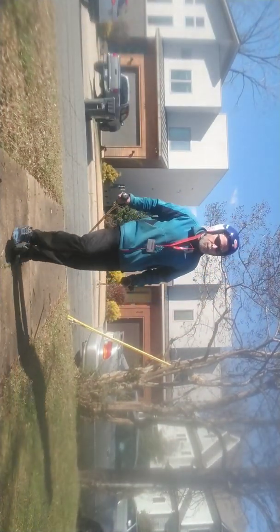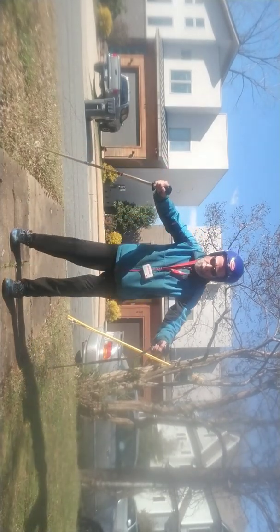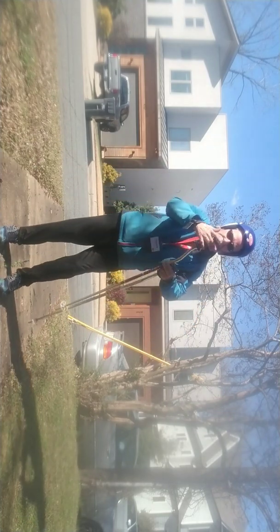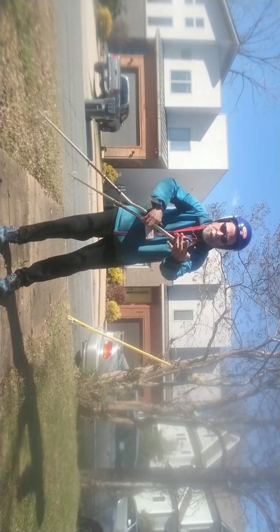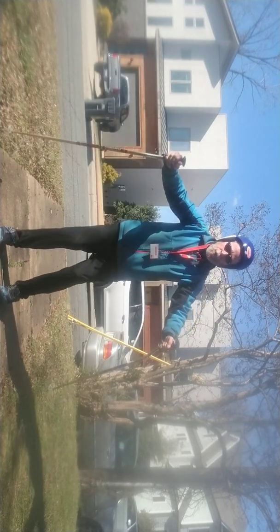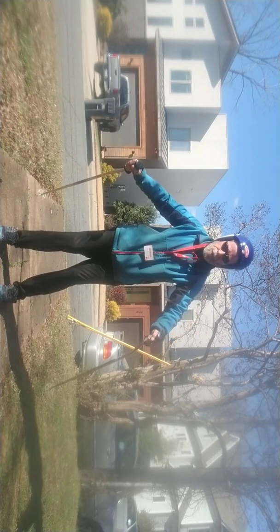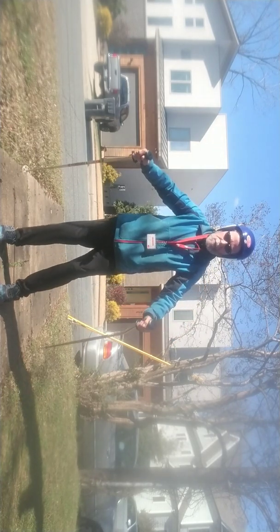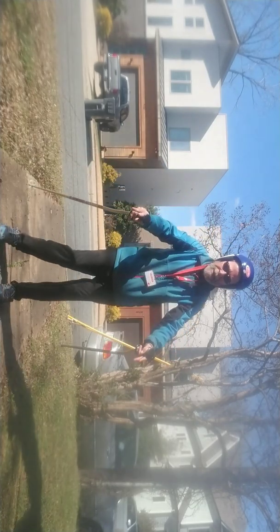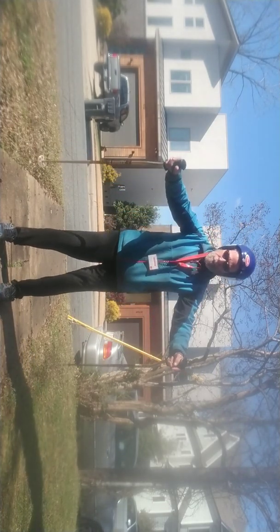All right, let's get on it. Today we're going to go into a couple positions. Remember, in the future I'll talk to you about your poles and holding on to them. When you need to, just let your pole go, okay?